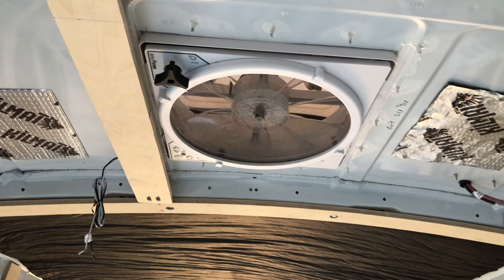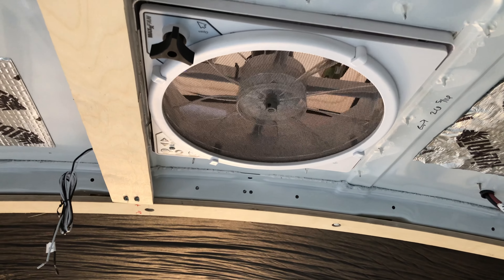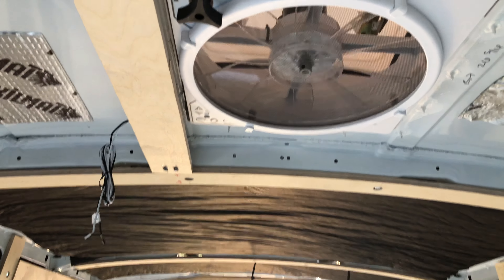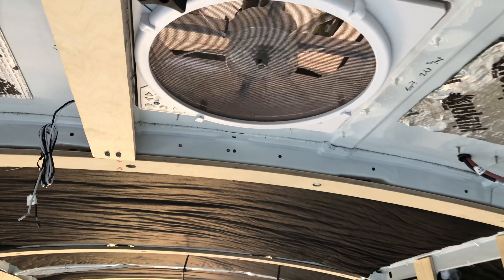I purchased the Max Air fan deluxe and it comes with a remote, because I knew there were going to be moments when I would be in bed and I wouldn't want to get up to get my remote.